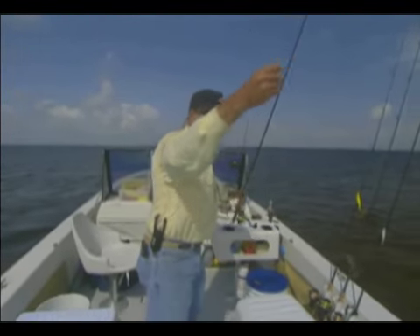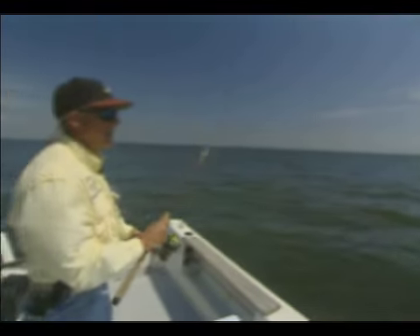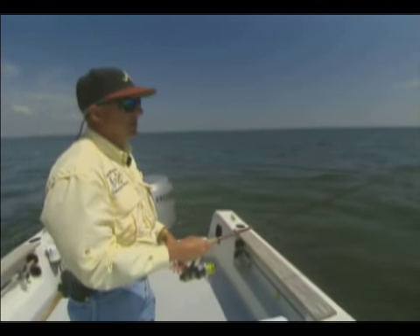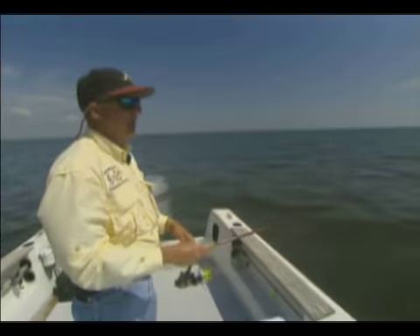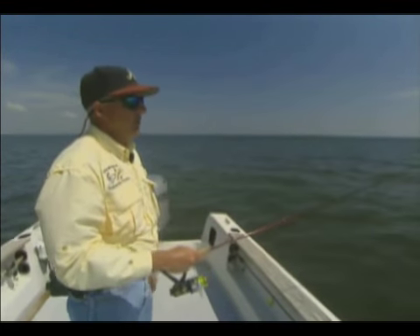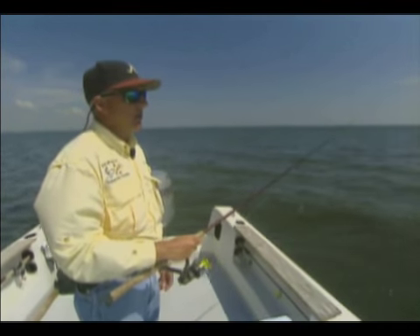So that's our cut bait rig. Cast it out, put a few little twitches on it if you like. If you've got somebody that likes to sit in the boat, they can sit and take a break or eat lunch, and this is a great way to catch a bonus rod.